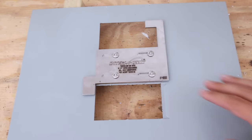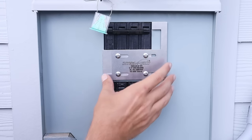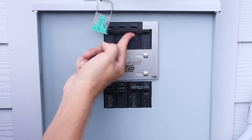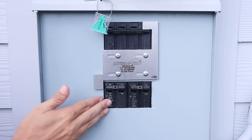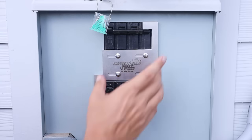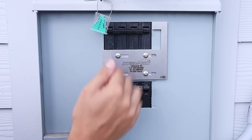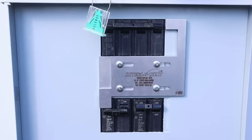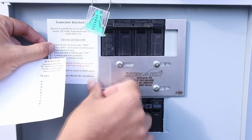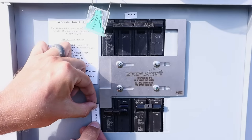Now we've got our panel cover back on. Let's test to make sure the front plate slides back and forth freely — which it does. Let's pretend we're going to be running our generator: slide it over to the left and now the main breaker can't be turned on, but I am able to turn on the generator breaker. Now let's pretend power has come back — turn off the generator breaker, slide it over to the right, and now the generator breaker is stuck but I can turn on the main breaker to the house. You can also add stickers to your panel with instructions for switching over to generator power.